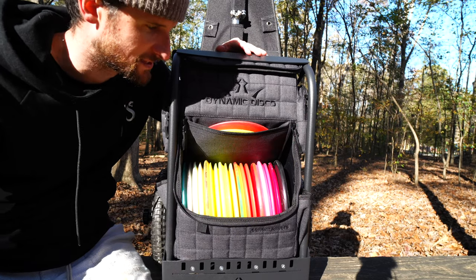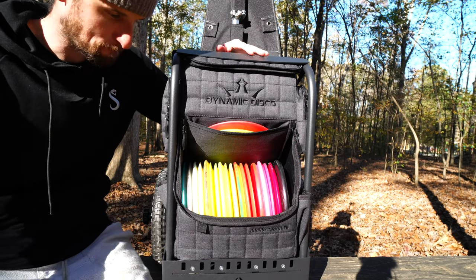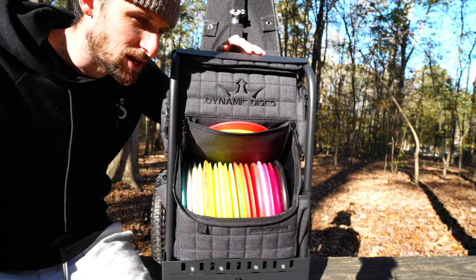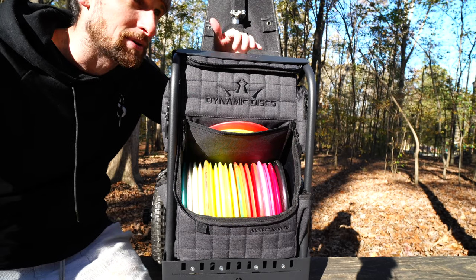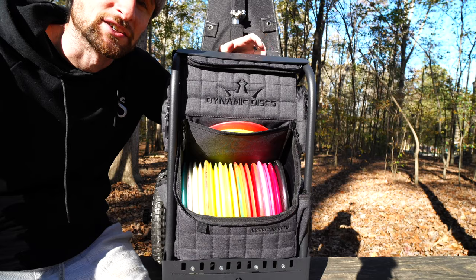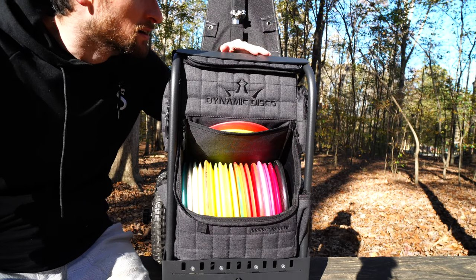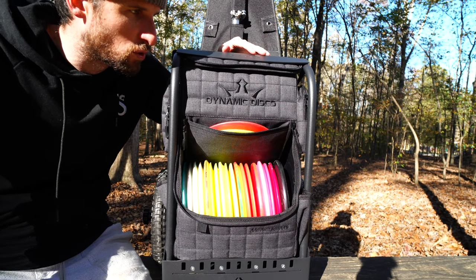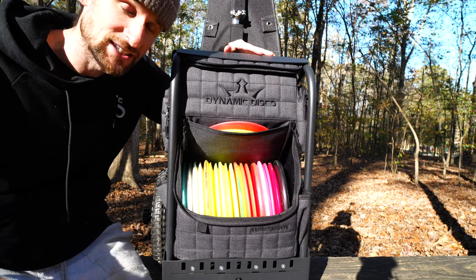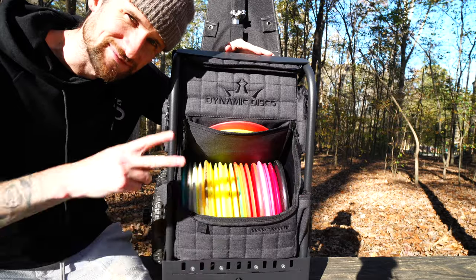I just wanted to give you guys an update and show you the cart. Let me know if there are any mods you think I should do — I'll probably get an umbrella attachment for it as well. I've watched a bunch of other videos on it which have been pretty cool, and I will definitely be doing more with this in the future. Can't wait to get out and play — I'm going to go do that now. Hope you guys enjoyed, I'll see you on the next one!